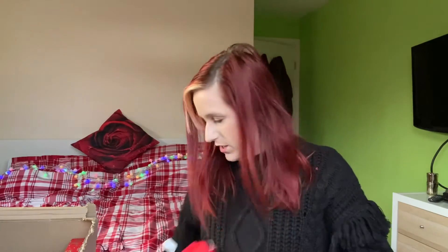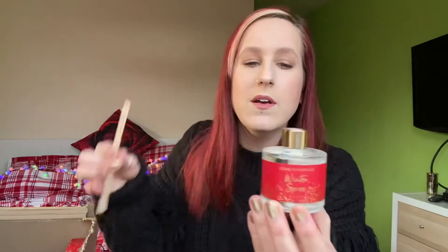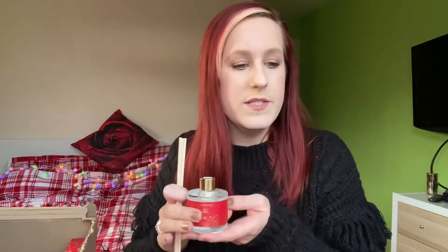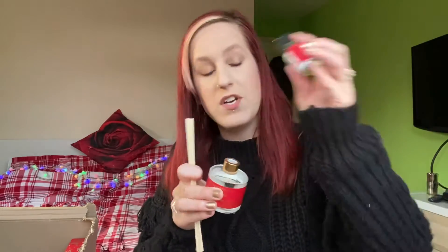I've also got the Winter Spice reed diffuser. I'll just take it out of the box and get some reeds in. You just pop the reeds in the top and let it absorb into the sticks. You can use the oils to refresh the sticks, or use those in a burner bowl.